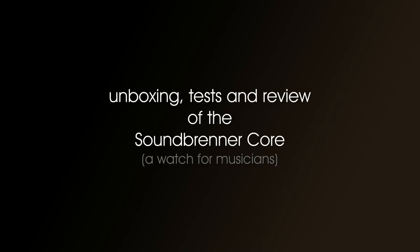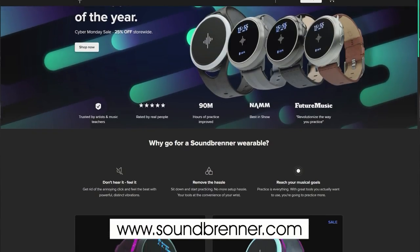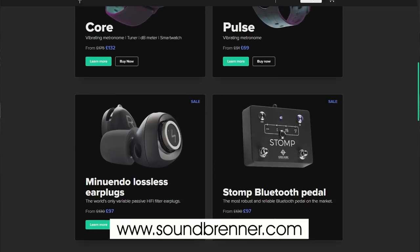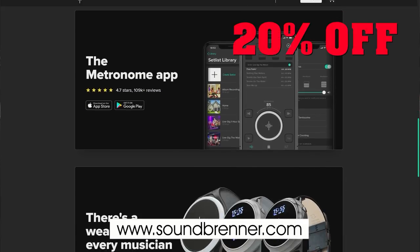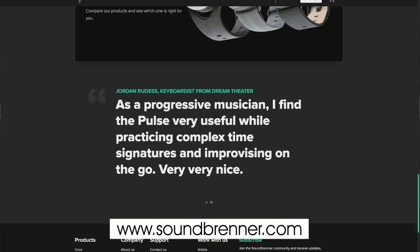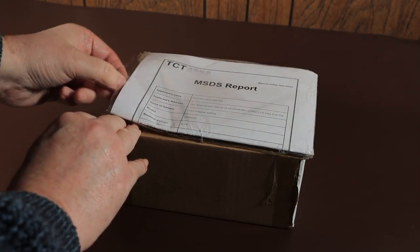This is an unboxing, test, and review of the Soundbrenner Core, which is advertised as a watch for musicians. It came from www.soundbrenner.com, where you'll find a couple of models of Soundbrenner watches as well as accessories and replacement parts. I have a discount code for 20% off anything in their store, but before you even think about that it's probably best to watch this video first.